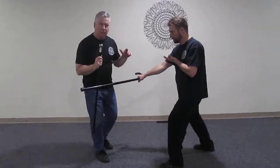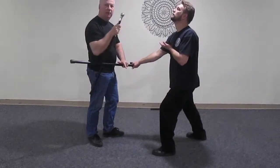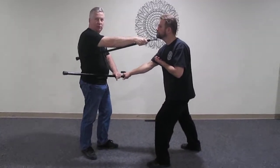With the reverse grip, he's checked. I've got a checking hand. He's going to shoot this in. Depending upon the severity — if it's life and death, he shoots for the eye. If it's less so, he'll go for the upper lip, lower lip, or the jaw.